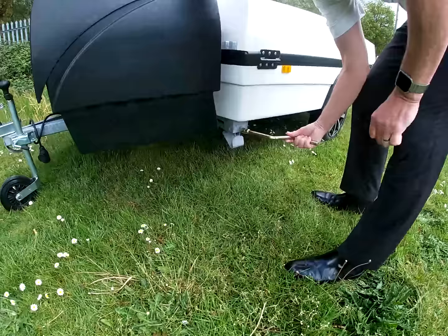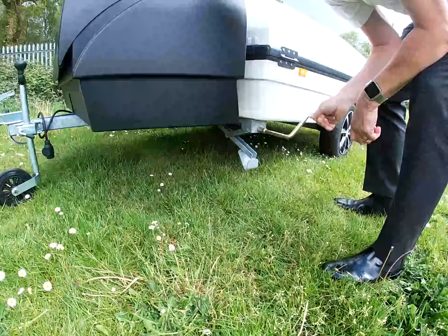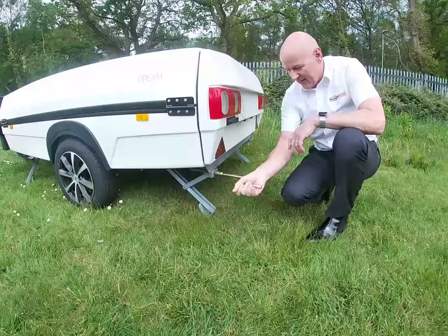The Isabella Camplet comes with three corner steadies: one at the front and two at the back. So that's the four corner steadies down. Once you've done that you've finished with the handle.